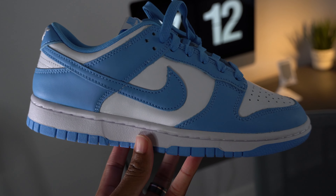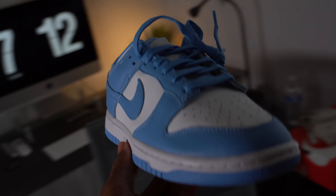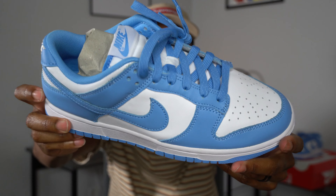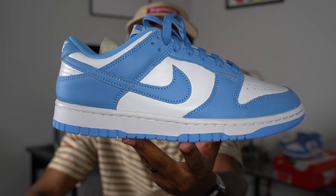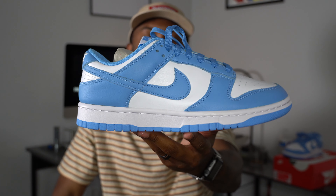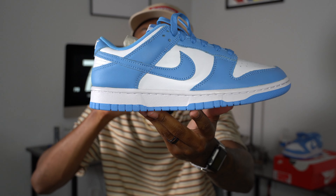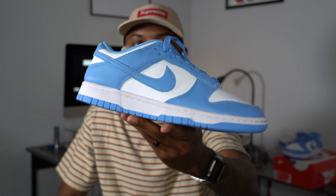As far as the details go, not much to say — it's just a standard Nike Dunk. You've got pretty much an all-white and blue leather. Now of course this is the same leather we've been getting all year. I'm not a leatherologist, but it is not great leather. That said, I always say if you can get these at retail — 100 bucks or less — I have nothing to complain about. But two or three hundred dollars? Absolutely not.